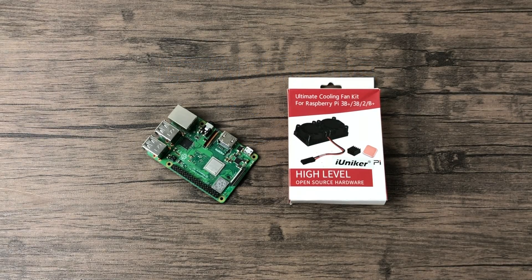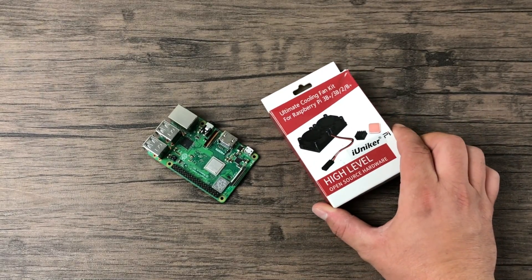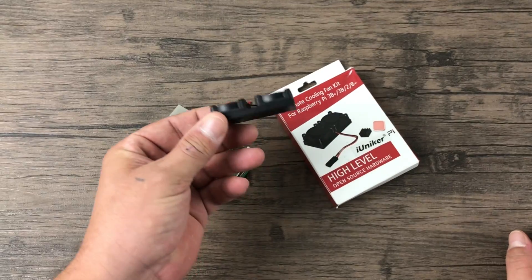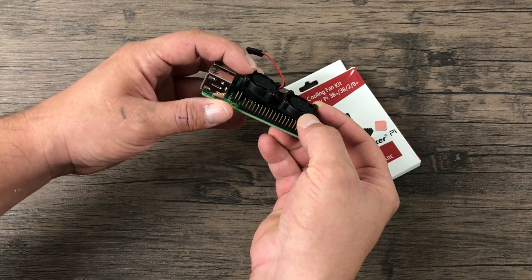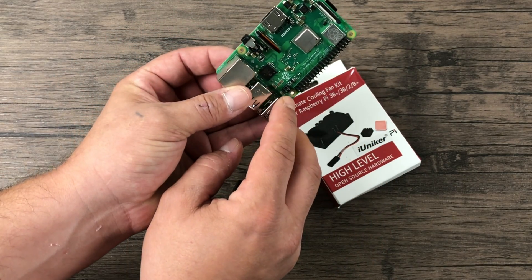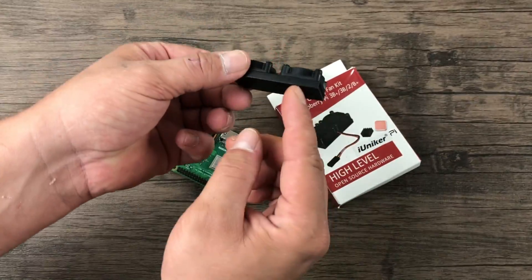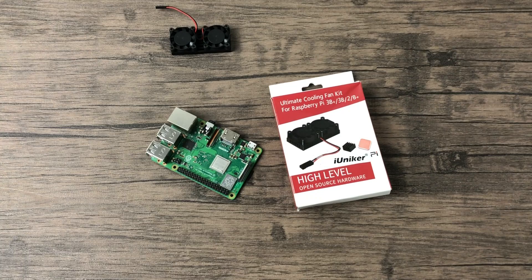What's going on guys, it's ETA Prime back here again. Today I'm going to be testing out the new iUniker Raspberry Pi 3B+ dual fan heatsink. In the past they created one for the Raspberry Pi 3, but it doesn't fit — it's a bit long for the 3B+. There are some extra pins that won't allow it to work. What they've done is created a new kit specifically designed for the Raspberry Pi 3B+. It's relatively inexpensive — $10 to $12 on Amazon; I'll leave links in the description.